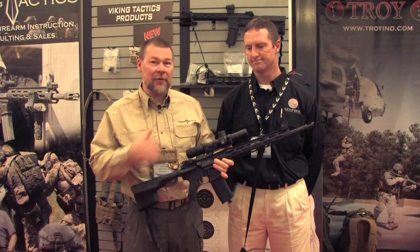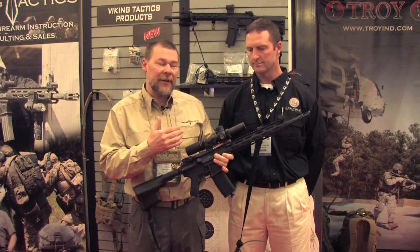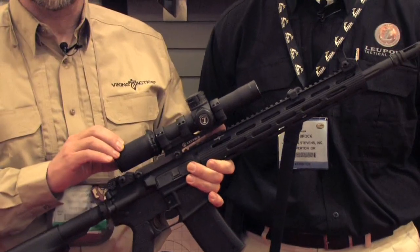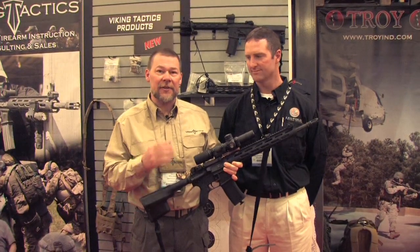I'm Kyle Land with Viking Tactics. I'm here with Ray Brock from Leupold. We've been working on a scope with Leupold we're pretty excited about, and we wanted to go through some of the features of this scope. It's a 34mm tube scope, 1 to 8 power, which is something we've been asking for for years, and Leupold has stepped up to the plate and gave us that capability.